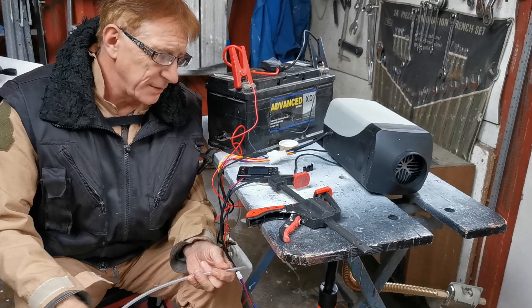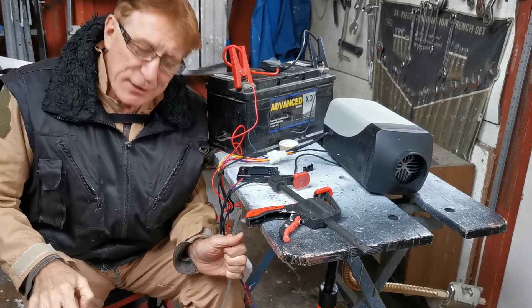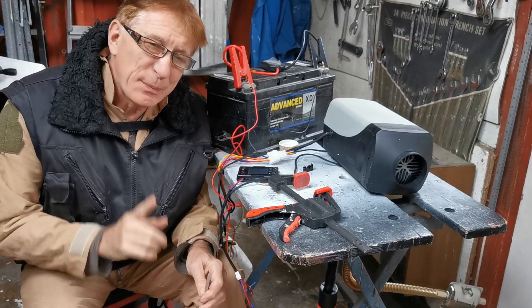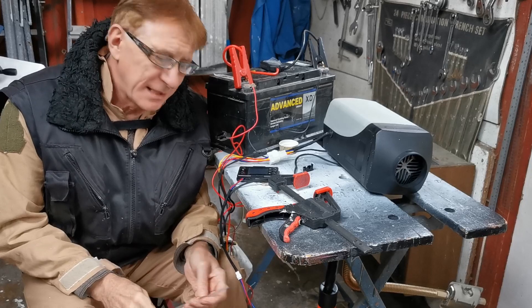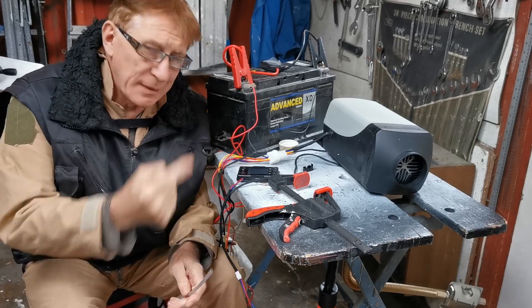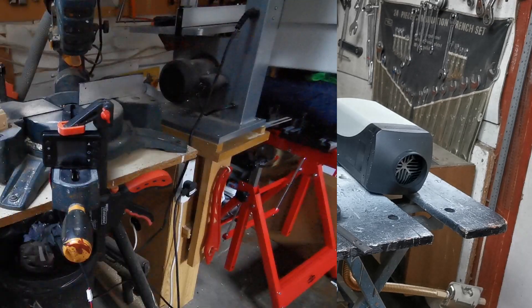To be frank, when I first put in my van kit, I didn't use the priming function. I just did a little bit of fuel pipe suction to get the juice where I wanted it to go.